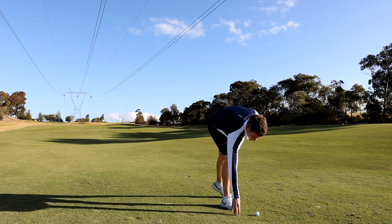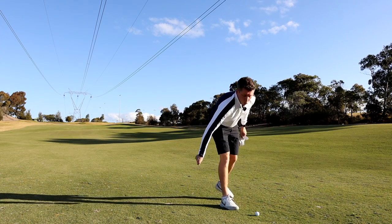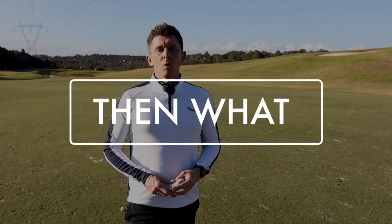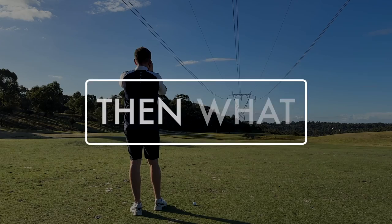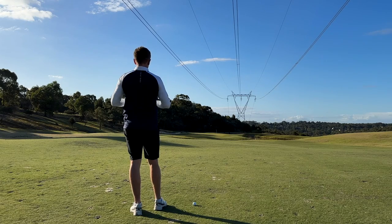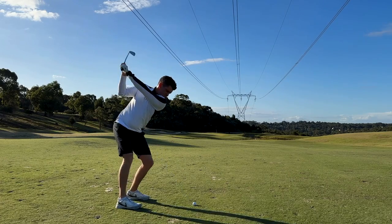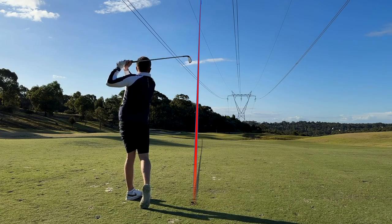Ideally, get out for nine holes by yourself when it's quiet, or with someone else doing the same type of session. Unless you're working on something very specific, just play it like normal from the tee and the fairway like you would in a competition. Play it as it lies and don't hit multiple shots.